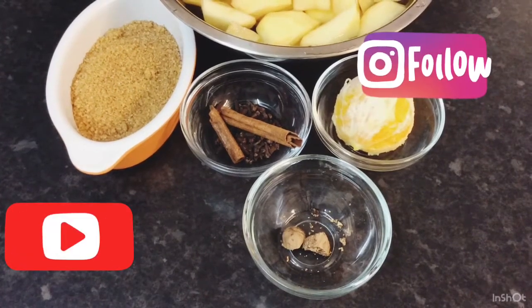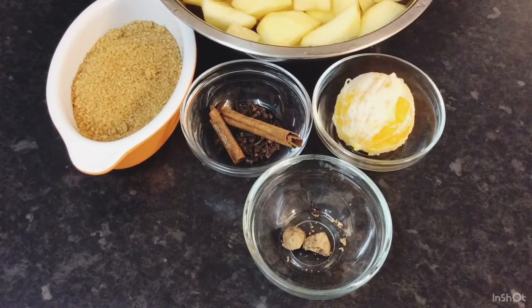Hey guys, good morning. Welcome to my channel, Ardell's Kitchen. I would be making today some spiced apple juice.